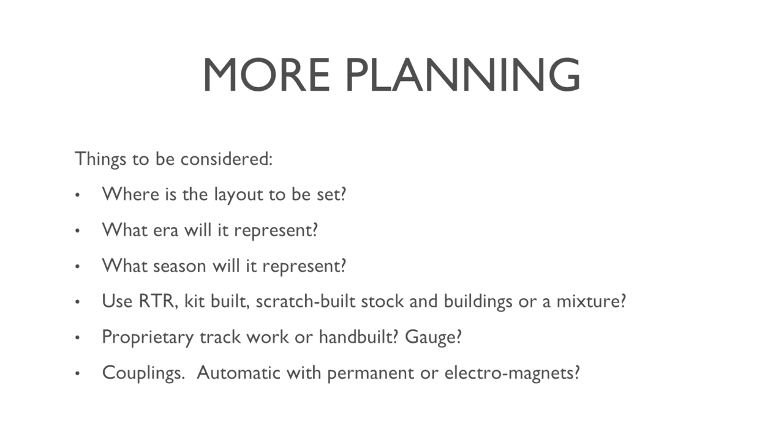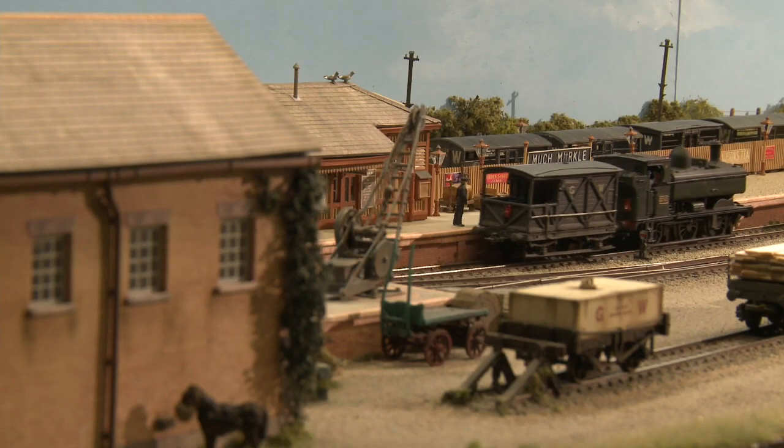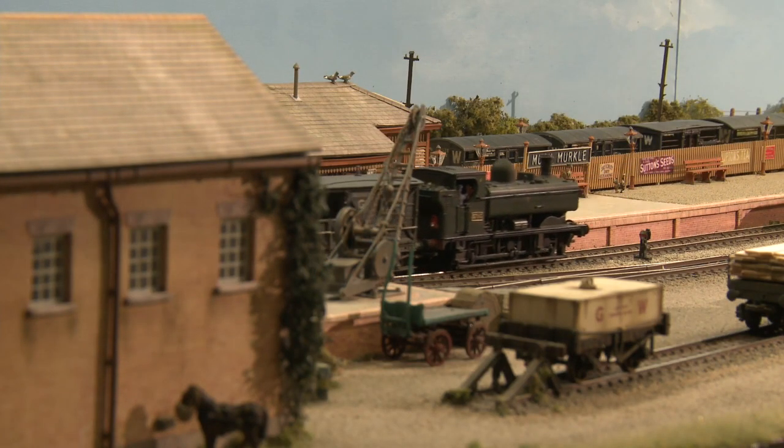Was I going to use ready-to-run items? Was I going to kit-build my items? Was I going to scratch-build it — whether it be stock or buildings — or am I going to use a mixture? If I use a mixture, how do they all blend together and how do you get consistency in your approach?